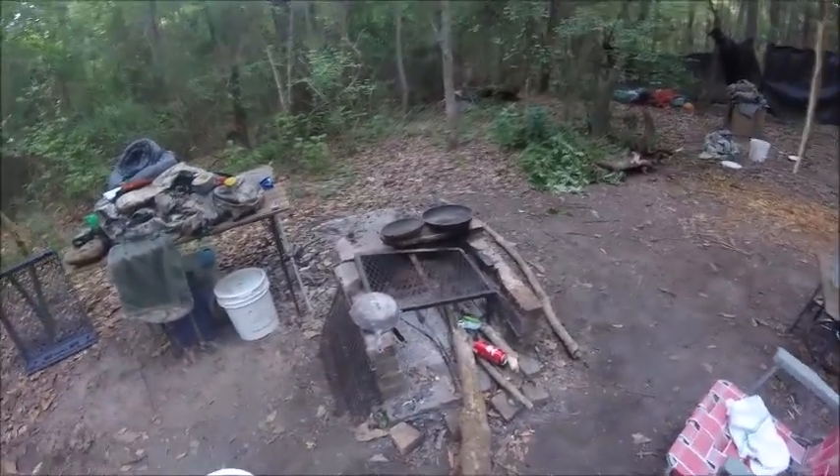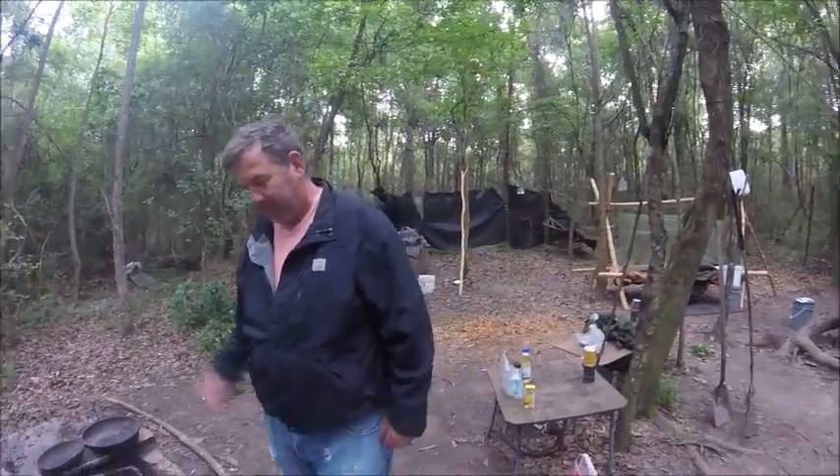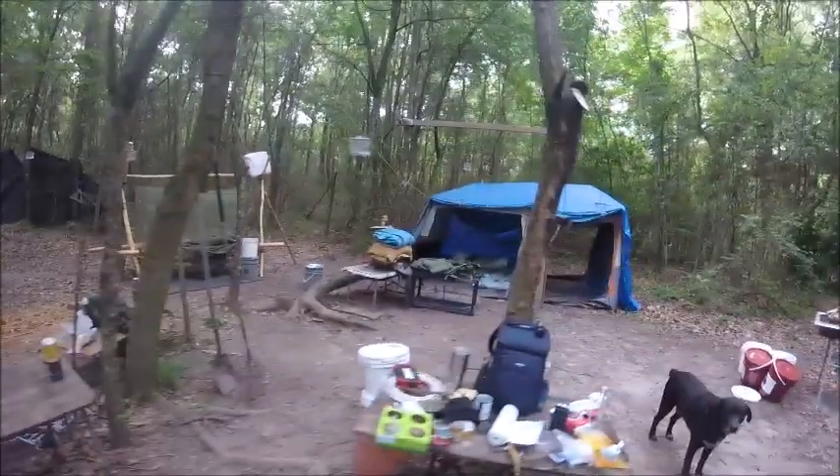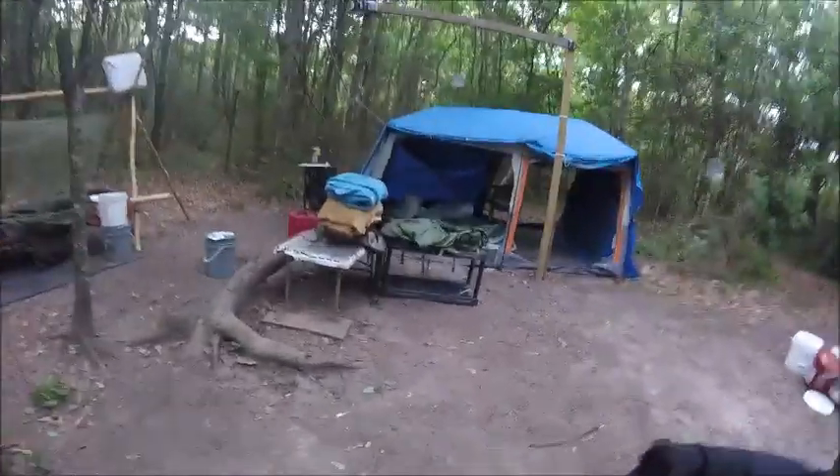I just woke up. This is Camp David, day two. Camp David. Well, there you go, folks. We're camping during the coronavirus pandemic.